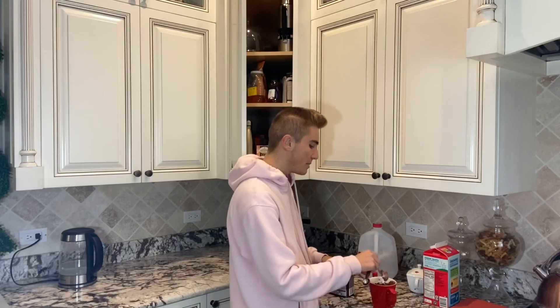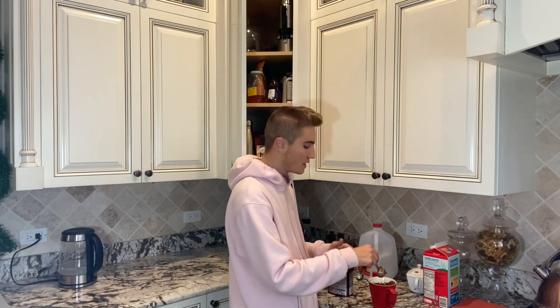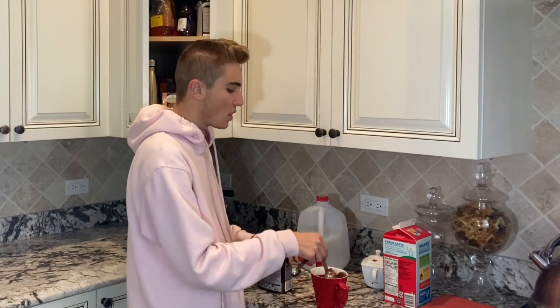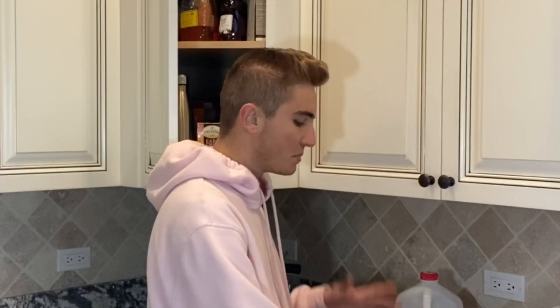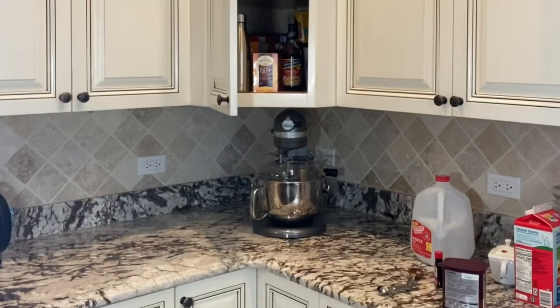Oh my god, I already messed up. You're not supposed to put all of this together and then put it in the microwave — you're supposed to heat the milk and then separate the cocoa from the milk and add the cocoa after. I can never do anything right. You know what, I'm just gonna put it in the microwave. Now we wait.